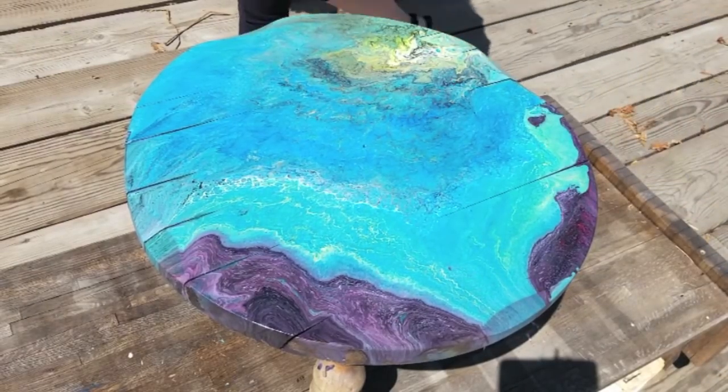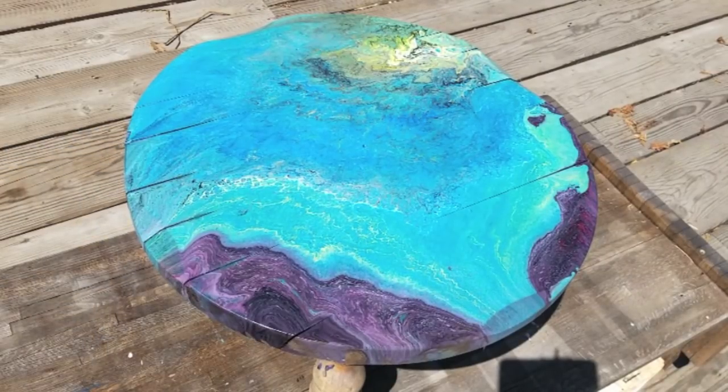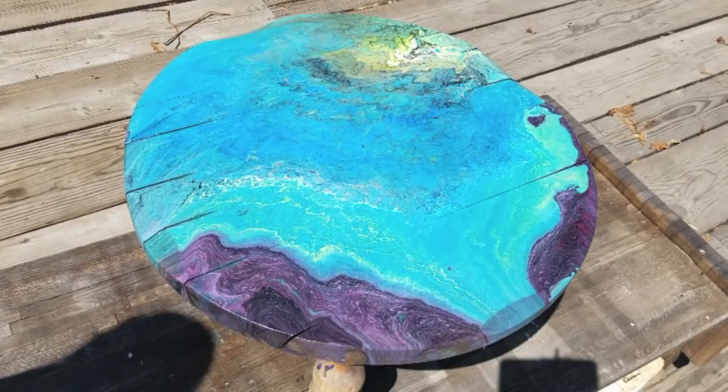I think that's good for now, and as soon as the other one's dry we'll do the other one, and then we'll go ahead and put the table pieces together and I'll show you how it all looks together.